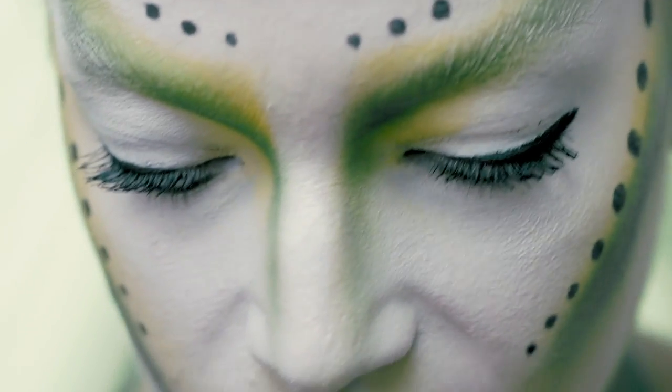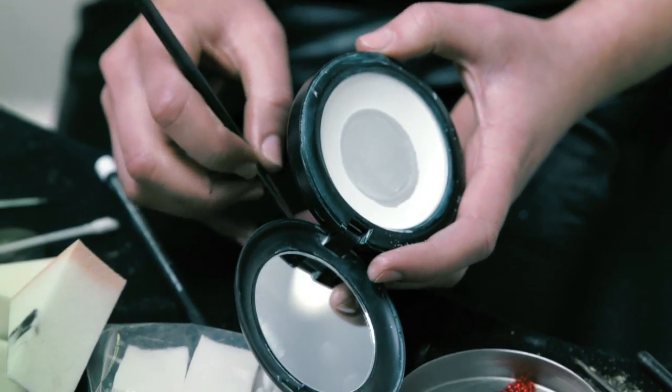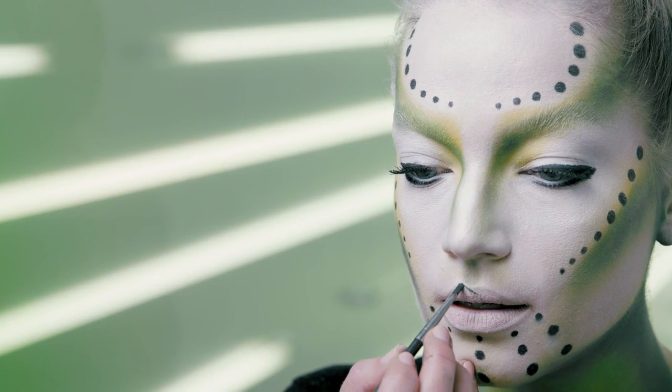Now for the lip. A very strong point to the bow of her lip — so again with black track, I'm gonna change the shape slightly here.